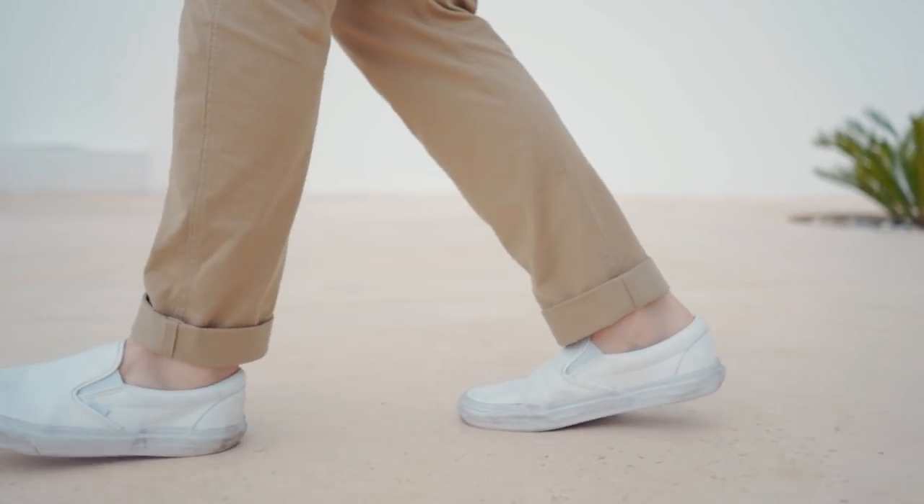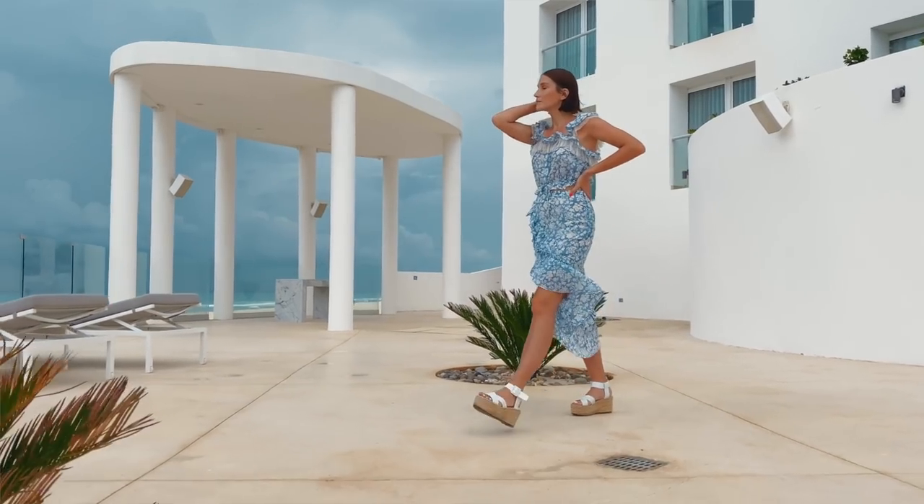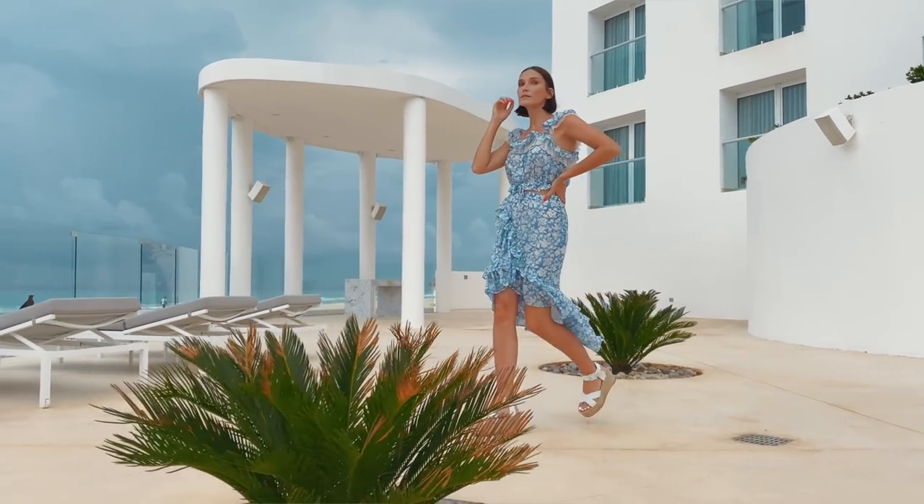To really amplify the sense of movement, it's good to have objects near the camera. As they pass by the frame, it gives you that sense of movement and momentum. It just makes things more energetic and exciting.